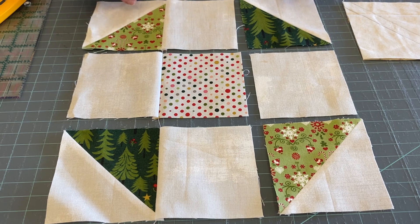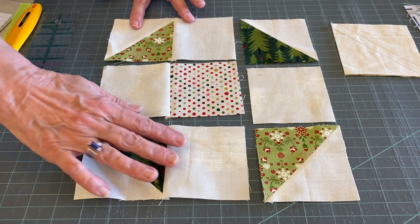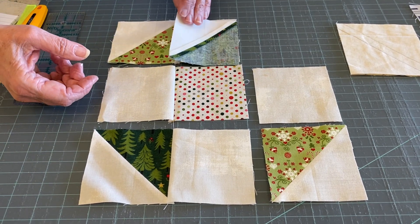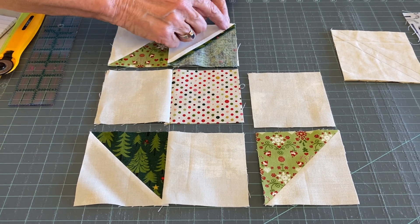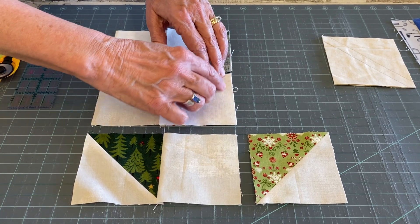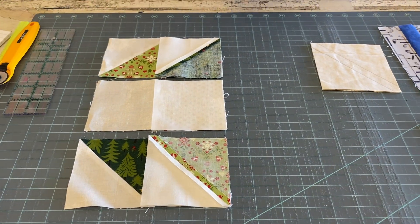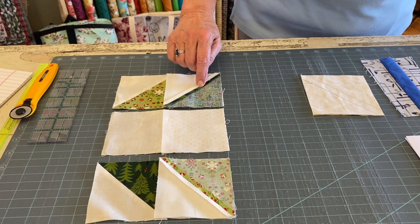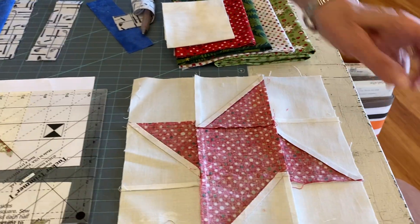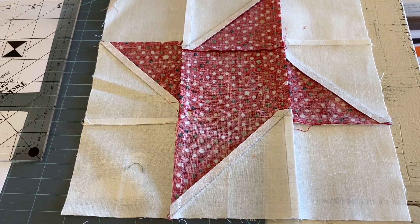Lay it out so you can see what's happening — you're by your machine. When I sew mine together, I lay it out, then flip it to the left and stitch. On these blocks, just remember this is different: press the half square triangles open, but then when you get to the blocks, press to the plain three-and-a-half inch squares and your corners will nest.